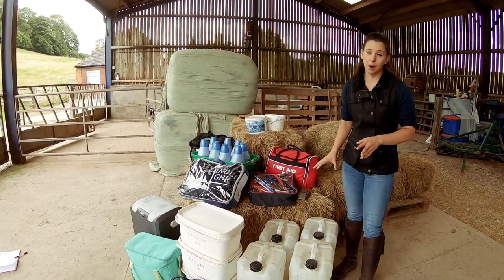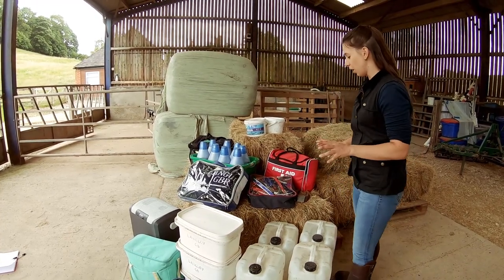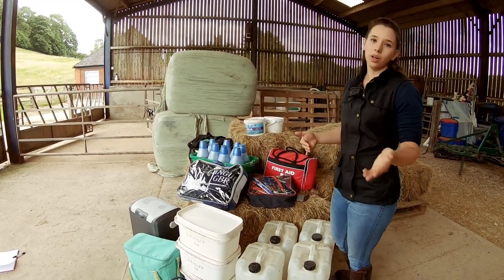Then we've got water containers. The amount varies depending on how many loops we're doing - we usually have a minimum of four for a 40k ride. You never know, you always want more rather than not have enough.